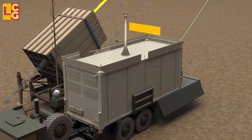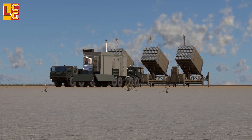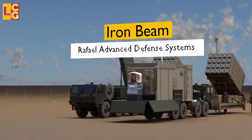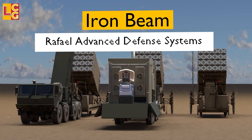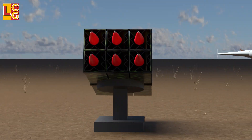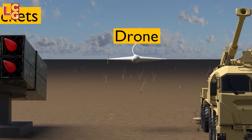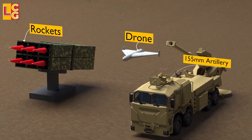In this video, we will look at how a laser weapon like the Iron Beam works. The Iron Beam is a directed energy weapon air defense system manufactured by Rafael Advanced Defense Systems. It is designed to destroy short-range rockets, artillery, mortar bombs, and unmanned aerial vehicles.